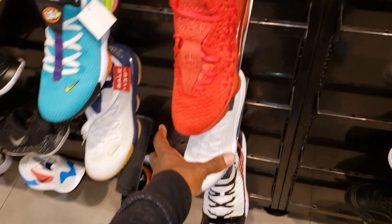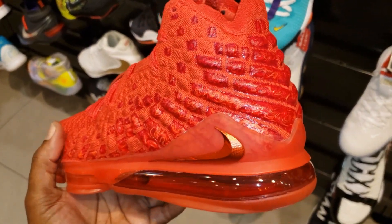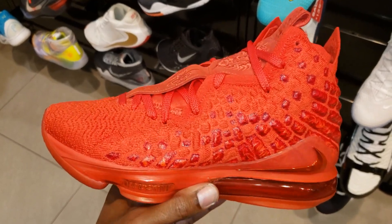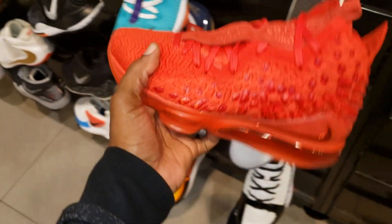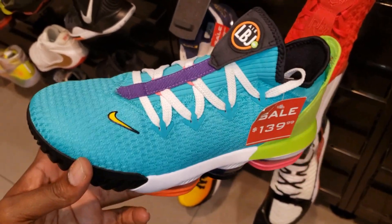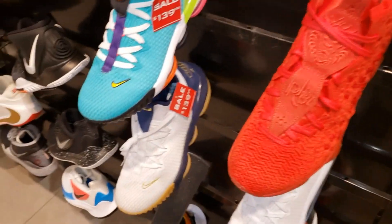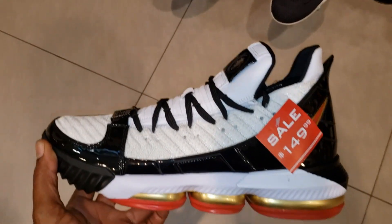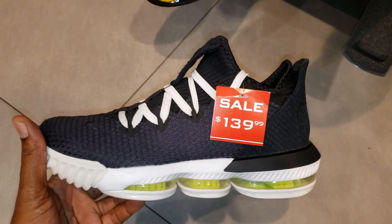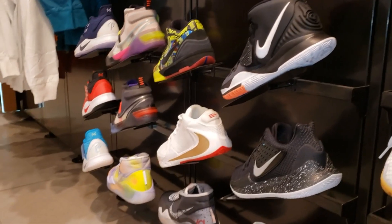Had to get them on camera again — the LeBron 17 Varsity Red. We've seen some Fairfax PEs pop up looking kind of similar, but the red on that one looks a little bit darker. They also have these LeBron 16s on sale for $139 — down from $160 retail. With some coupons you might get a discount. You also got the 16 Pythons and some beautiful Sunsets right there.